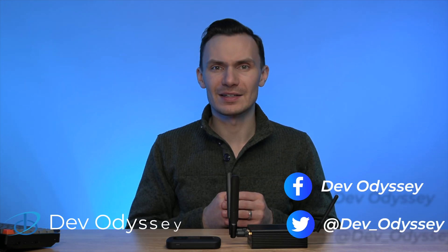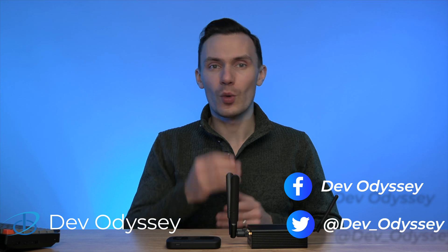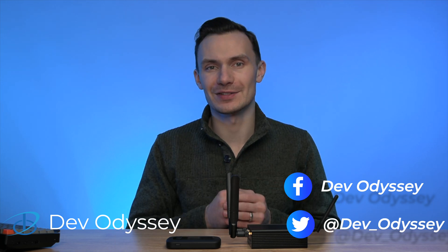Welcome back to DevOdyssey, a developer's journey through IT, where I cover tutorials and reviews of IT tools and technologies. I'm your host, Oris, and in this episode, I'm showing you my homemade hotspot.